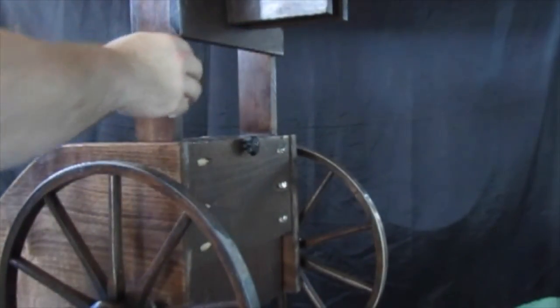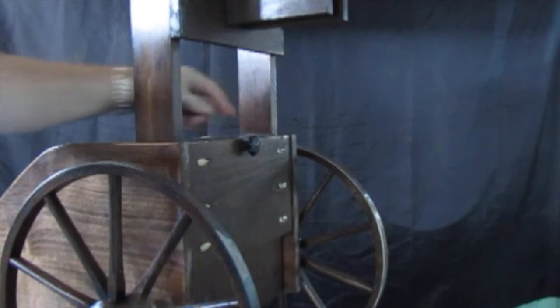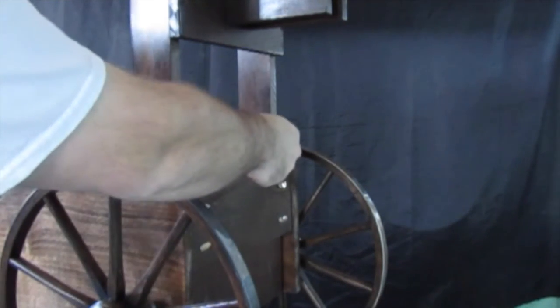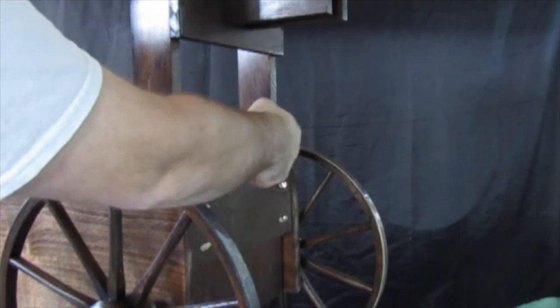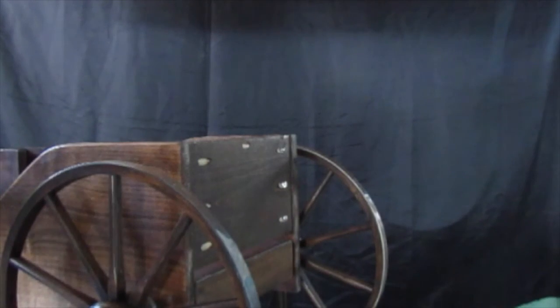The lower part of the cart folds up by releasing a thumb screw under the cart. Once removed, the cart folds up effortlessly to be stored in any closet or transported in any car, truck, van, or even motorcycle sidecars.